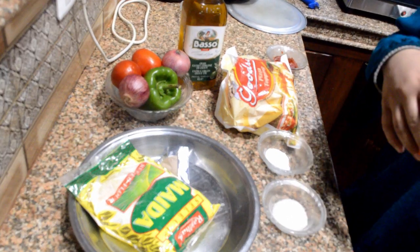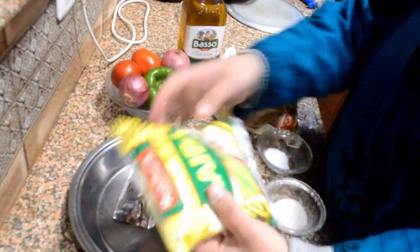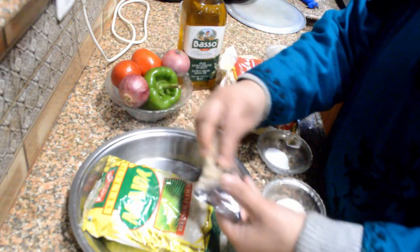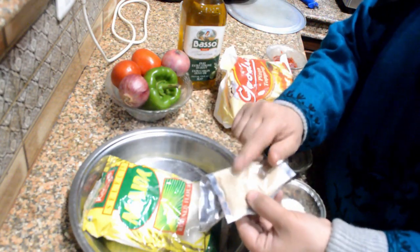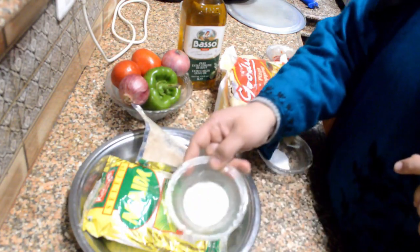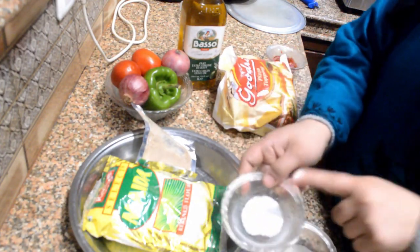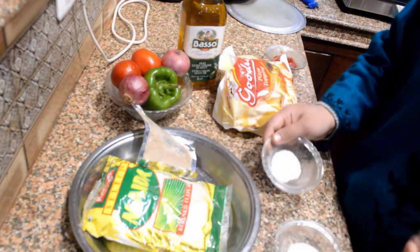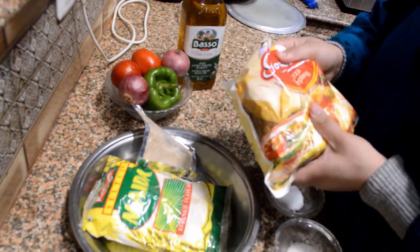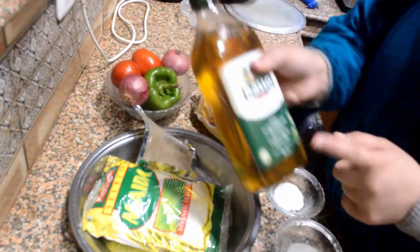Let's start with the ingredients. We are using all-purpose flour or maida — 250 grams. Then we have dried yeast, which we need to activate, and I will show you how later. We also use a pinch of salt and a pinch of sugar for the activation of the yeast.